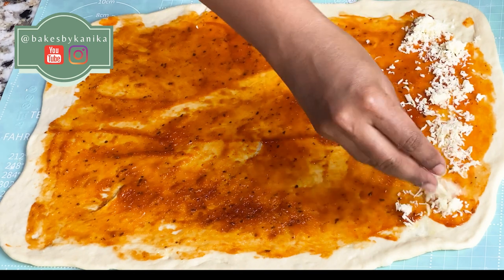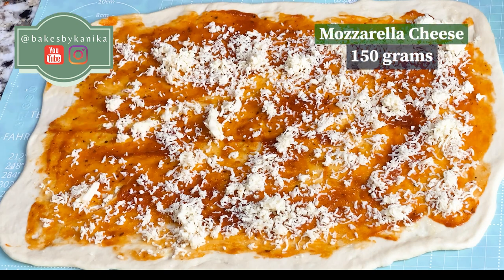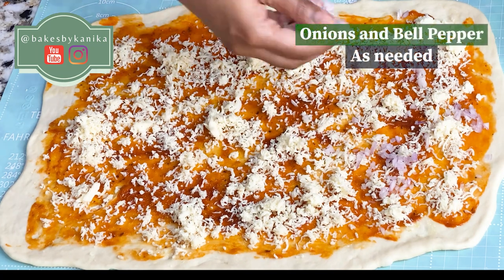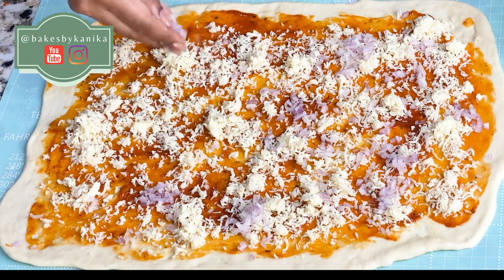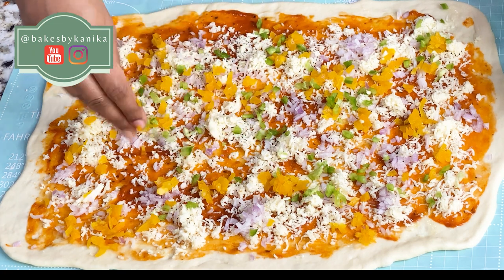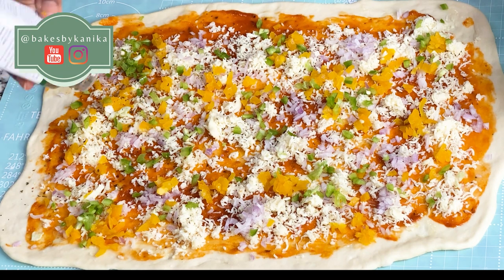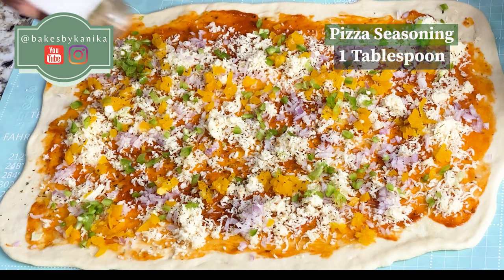Now we will sprinkle mozzarella cheese — I have grated the mozzarella cheese; this is store-bought mozzarella and it grates easily. Now we will add onions and bell peppers — you can add any vegetables of your choice. But remember, we will not add a lot of stuffing; just sprinkle vegetables in a small amount or it will be difficult to roll. You can also keep it with just cheese and pizza sauce. Now we will sprinkle Italian seasoning — I have a pizza seasoning which I will use, or you can sprinkle the herbs separately.